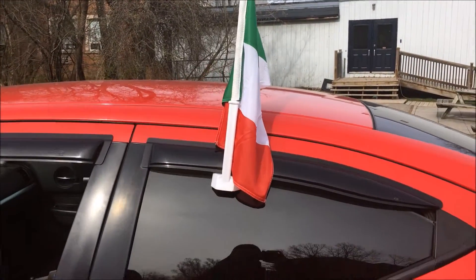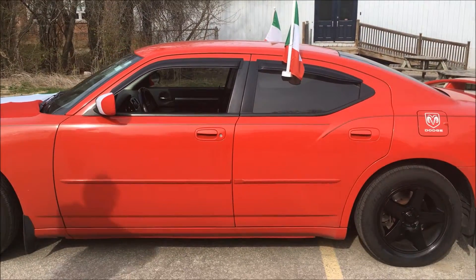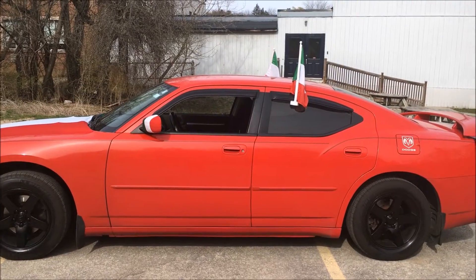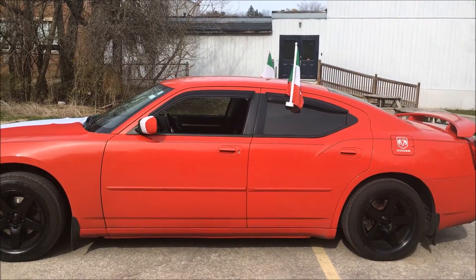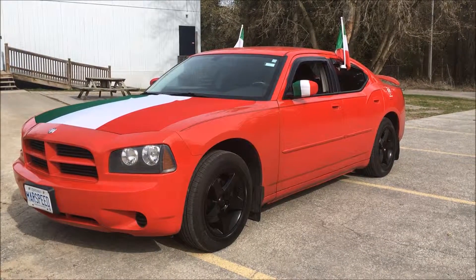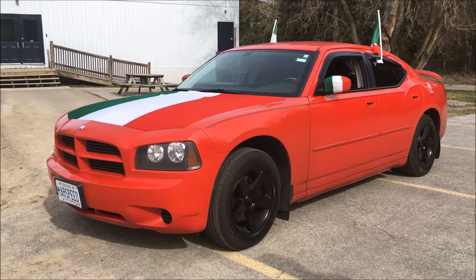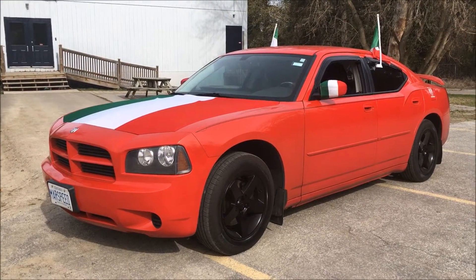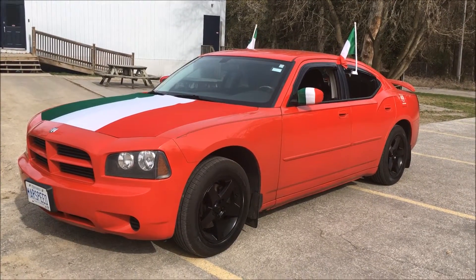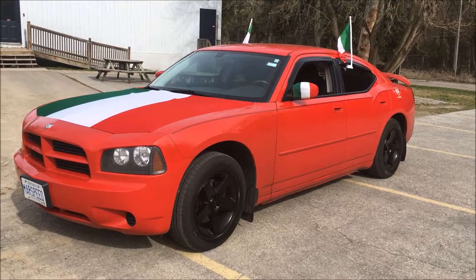Basically for 10, 20, 45 dollars your car looks pretty sick and ready for the Euros or to support your country at the Olympics this summer. I didn't even know about this stuff before I got into it a few days ago and bought it all. Hopefully you guys can deck your cars out in your country's gear. Thanks for watching — see you in the next video.